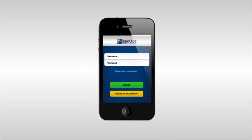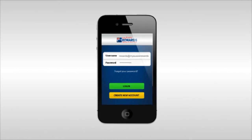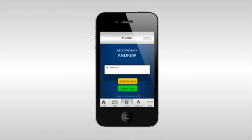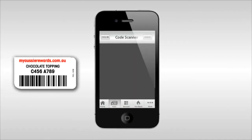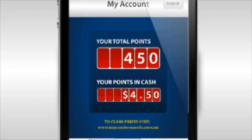The app is 100% free and you can easily log in to the app by using your email and password details. Once you have logged in, simply click on the scan icon and hover your phone over the barcode at the bottom of the label. The app will scan the barcode and add the points directly into your account.